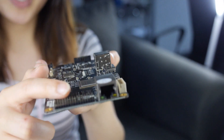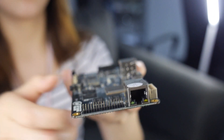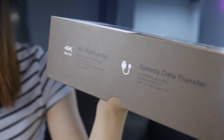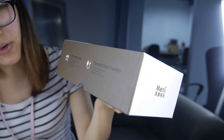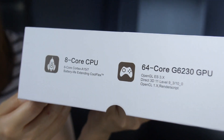This one is GPIO — you can connect a lot of things. The highlights are 4K and 2K decoding and encoding. And the CPU is octa-core.